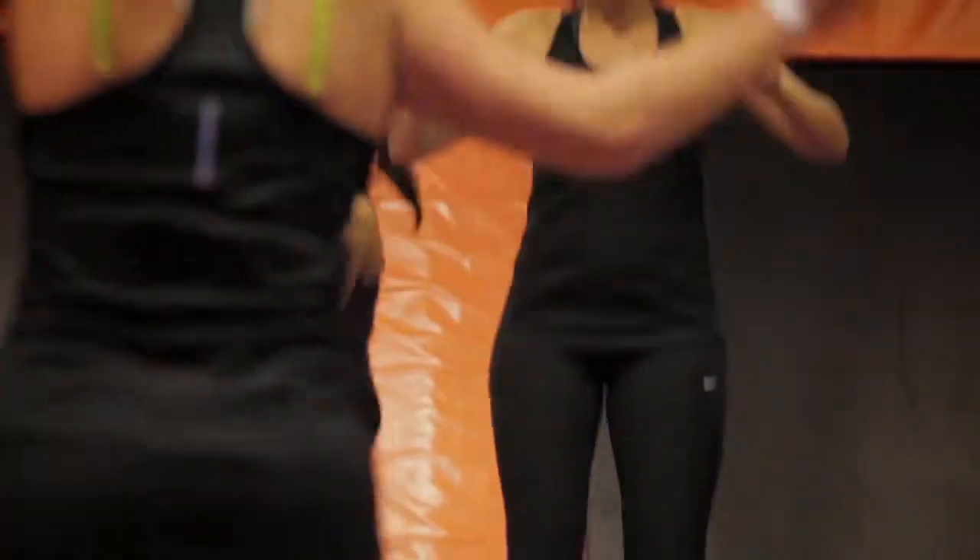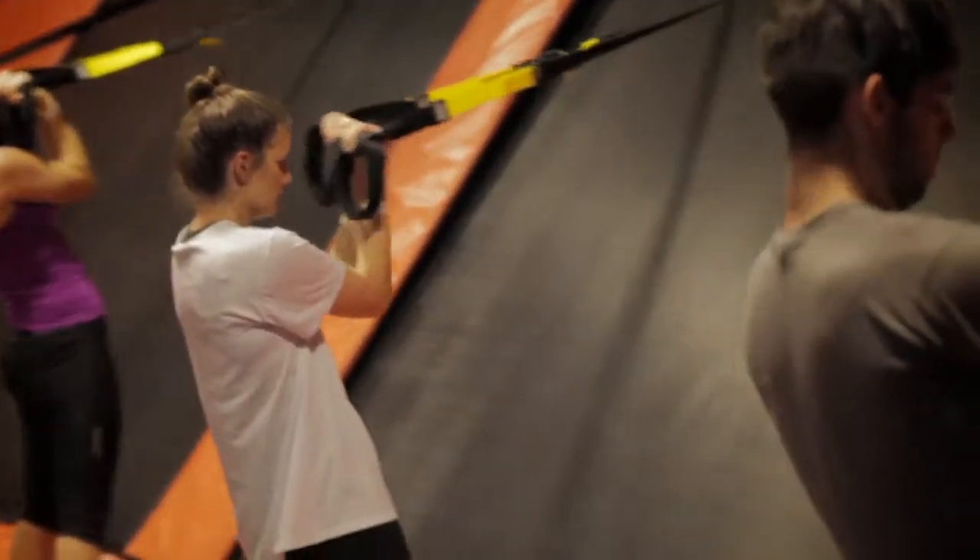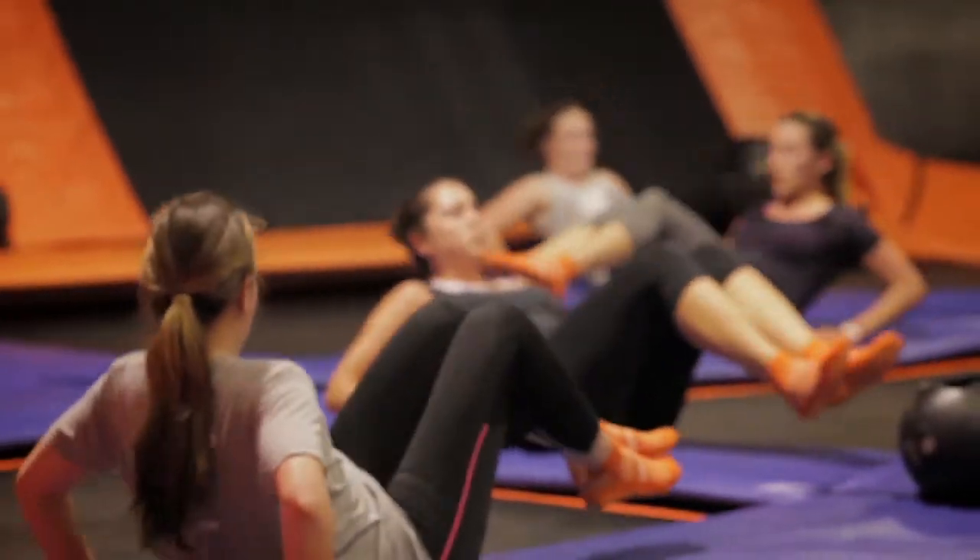We've got a range of classes in SkyFit. We have a beginner class, an advanced class, a muscle conditioning class, and a cardio workout. There's something here for everyone.